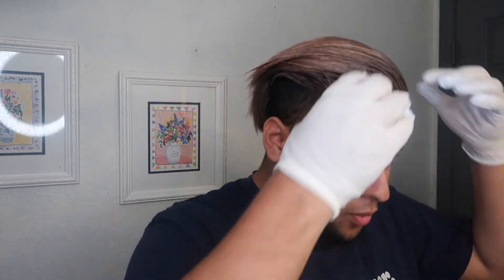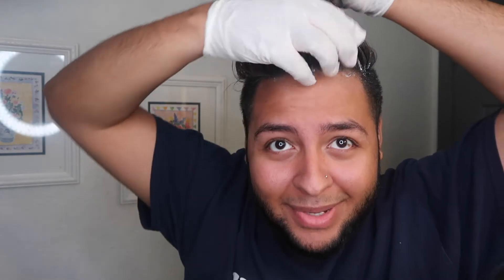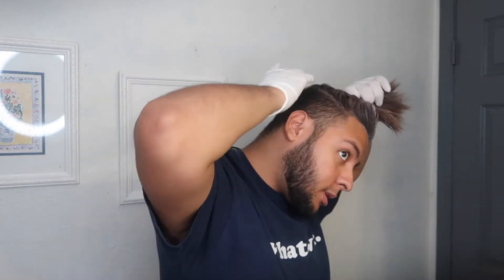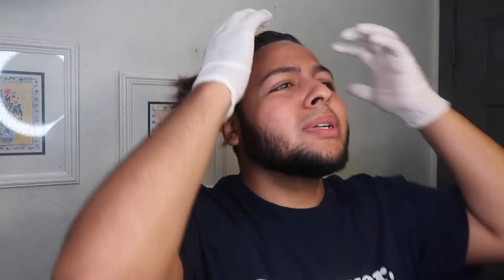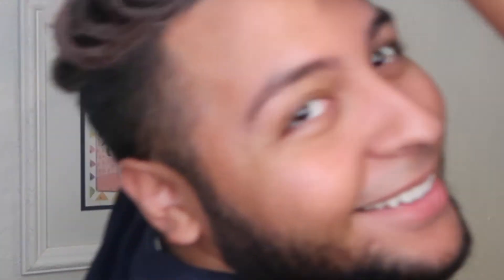I got gloves. All right, let's continue — let's see if I can just put it on properly. What gave me the idea to do this? Sofia, this is your fault. Hopefully I'm doing this right. How does it look back there? Whatever, I can't see back there, but forget it.